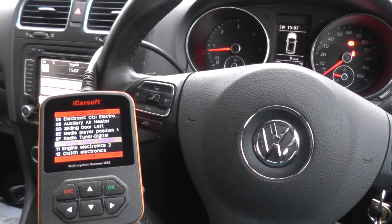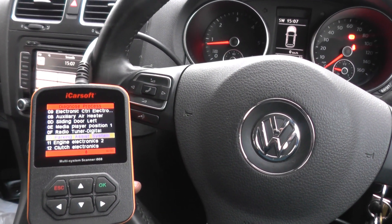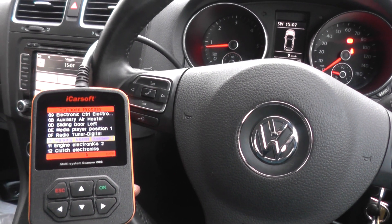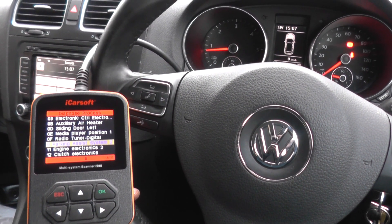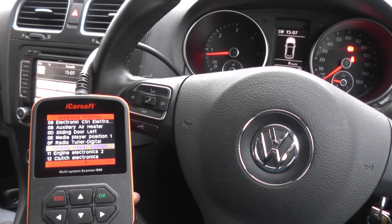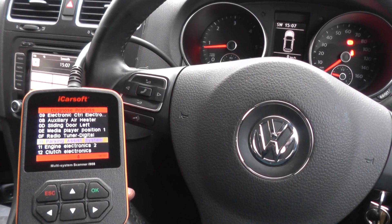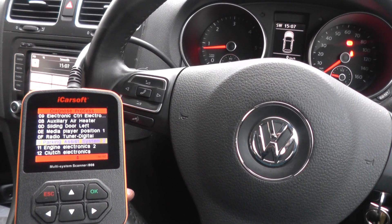Alright guys, this is a Diagnostic World video. I really just want to show you quickly how to diagnose and reset a fault within the Park Assist system — that's your parking sensors. Right now we're in a VW, but it will also work on Audi, Seat and Skoda cars as well.